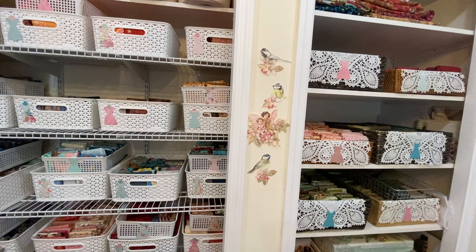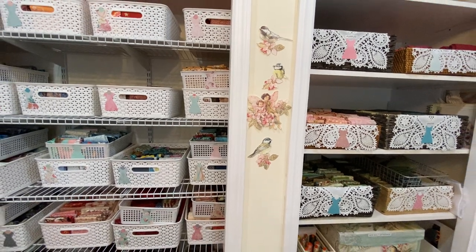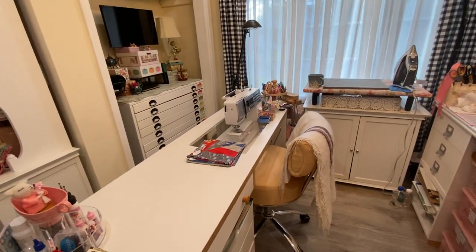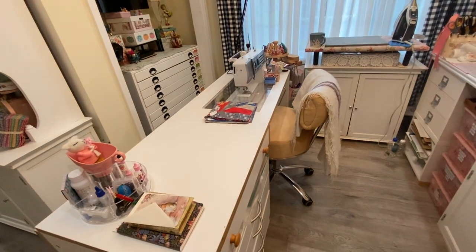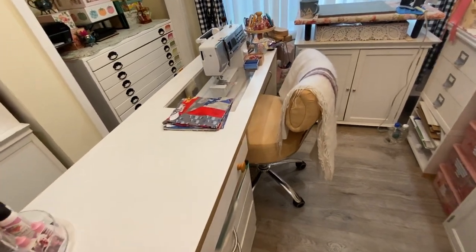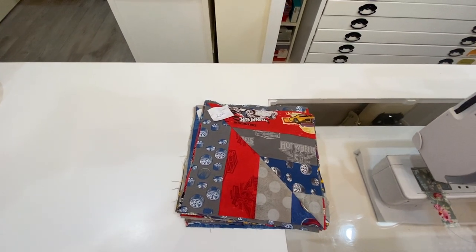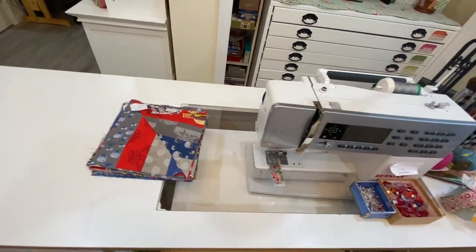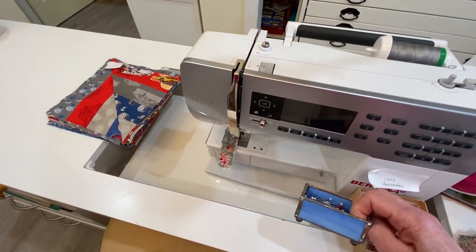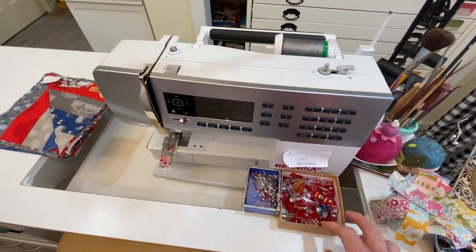I just put some birds and flowers with little fairies on the wall there — I think that's very pretty. The requirement in here is it has to be pretty to be in here. So this is my sewing table. Right now I have some quilt blocks on here that I'm making a quilt for my grandson. Here's my machine, and my husband made me this little glass box for my pins. I keep those in there and my Wonder Clips. I like to have everything organized.